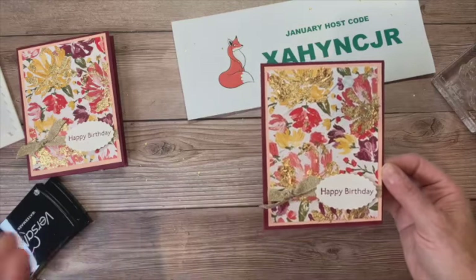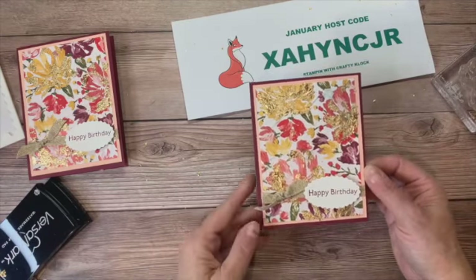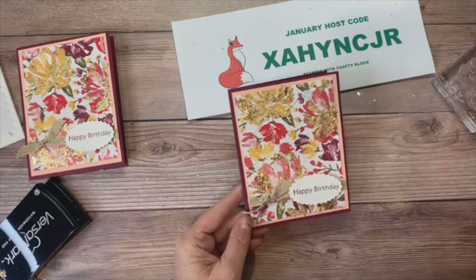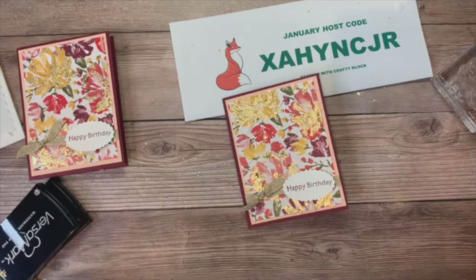That's how you use the gilded leafing. Isn't that a pretty quick little card? All we did was use the designer series paper and add that gilded leafing to give it a little bit more pizzazz. That's it for this edition of Live at Lunch — thank you so much for tuning in today, I'll see you next Tuesday at noon. Bye for now!